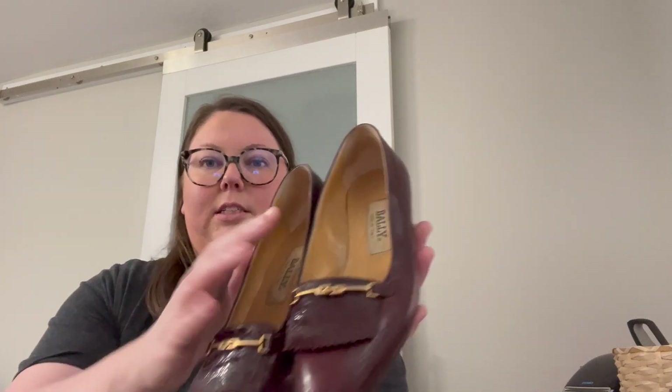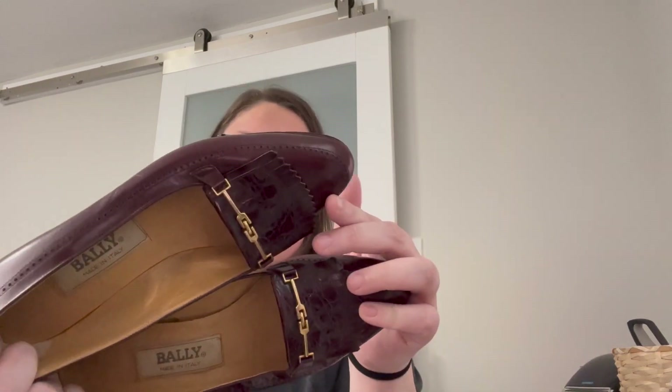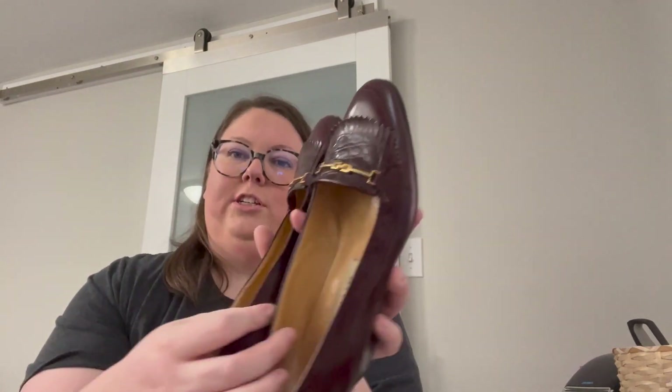This next brand I haven't actually heard of before — it sounds familiar but I've never found it or looked up comps. It is Valley, and these are a size 7.5 narrow. Just like a vintage loafer. They're in pretty good condition for being vintage and definitely weren't worn a ton, so I'll probably list these myself, but I have zero idea what I'll get for them.